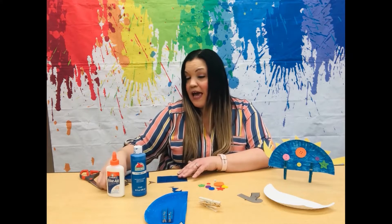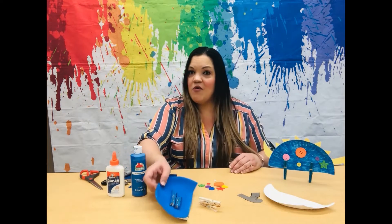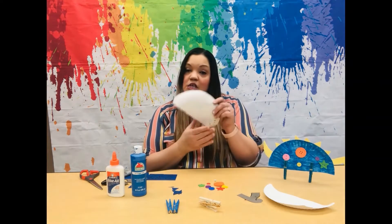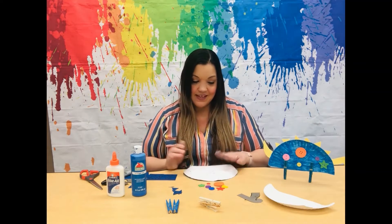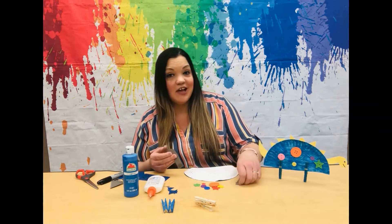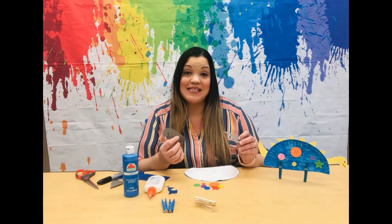Your paper plate should be dry now. So let's go ahead and grab our paper plate and flip it over so the back of it, the white part, is facing you. Next, we are going to glue our head and tail on our dinosaur on opposite ends.